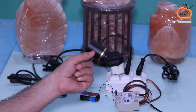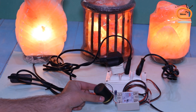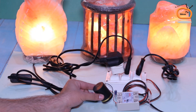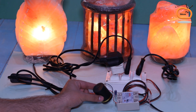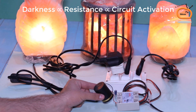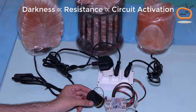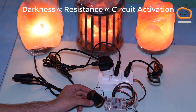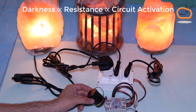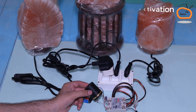Now I am using a bottle cap for testing the circuit. As you can see, when the LDR detects darkness due to being covered with the bottle cap, the circuit turns on the lamps. In other words, in the absence of light, there is a small change in the resistance value across the LDR, and as a result, the circuit becomes activated.